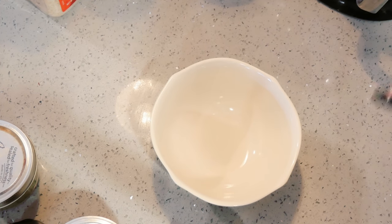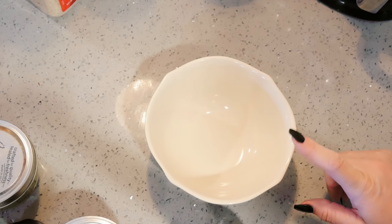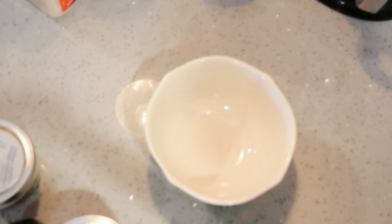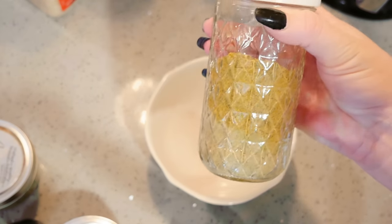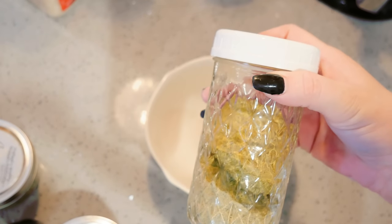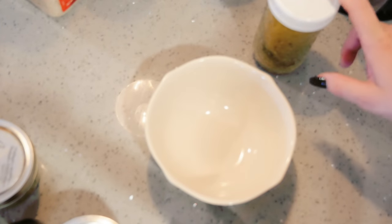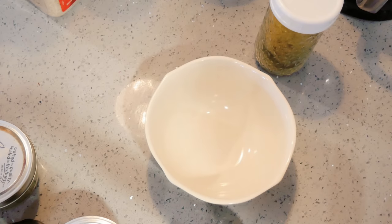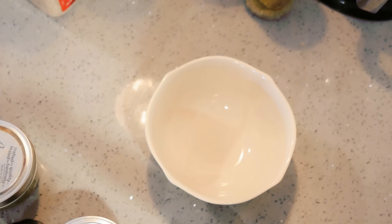We've made the ranch dressing mix. Now we're going to make a ranch seasoning mix that we can keep right in our cupboard and use in all kinds of things — it's not the complete dressing mix with the milk. I did want to mention: if you don't like plain old ranch, you can add jalapeño powder to make jalapeño ranch. You can also put in cilantro, cumin, a packet of taco seasoning, or your homemade taco seasoning along with salsa — so good. Now let's make the seasoning mix.